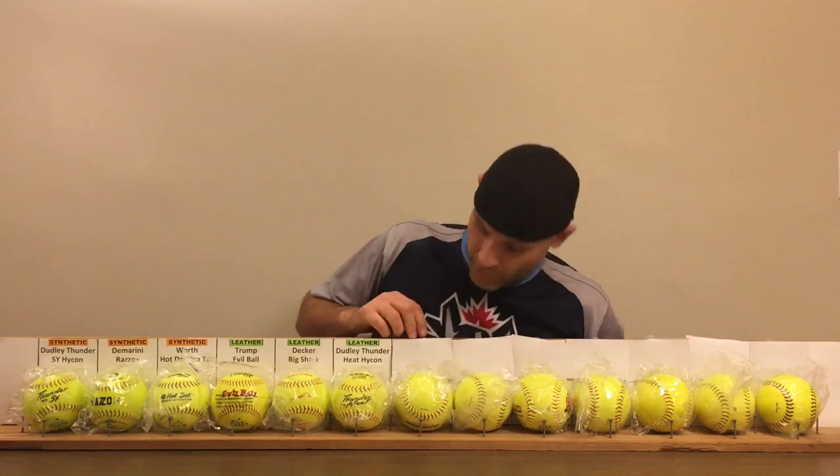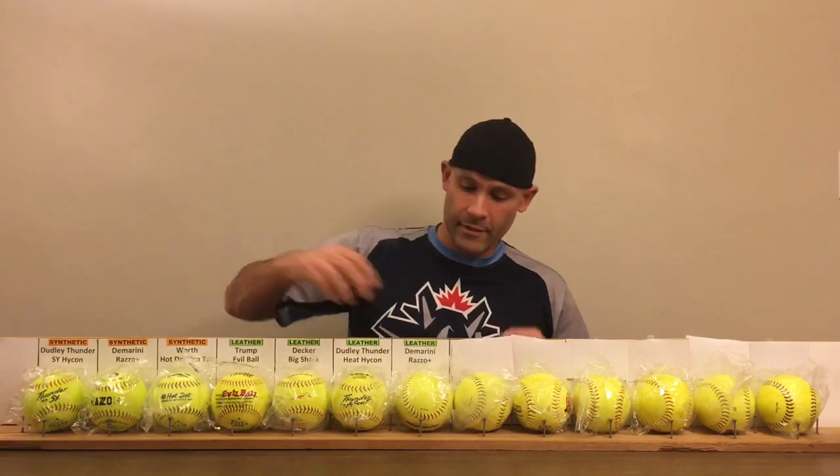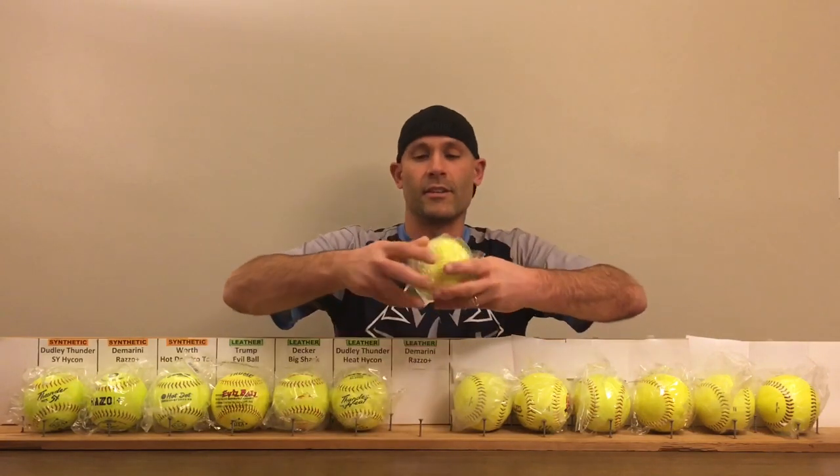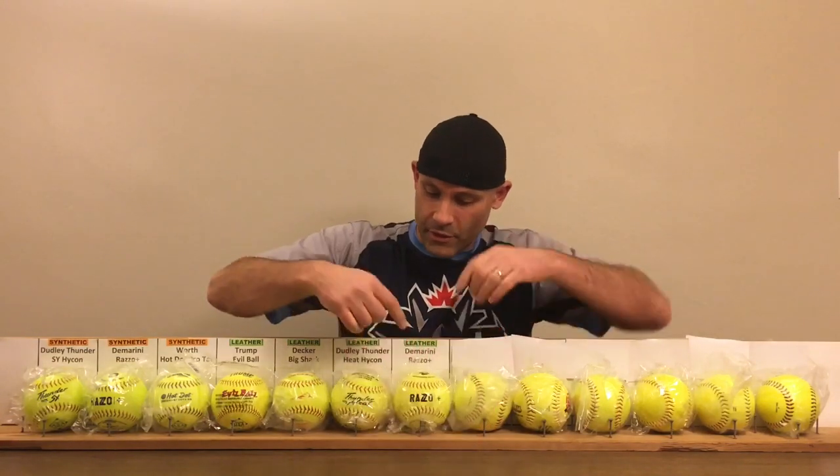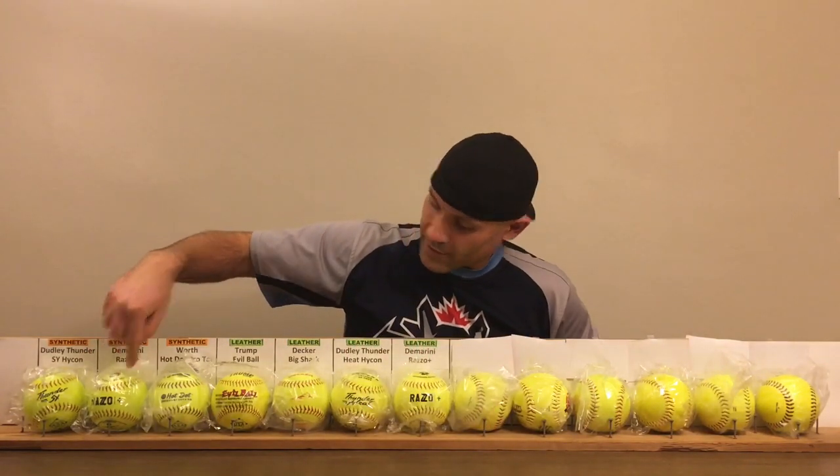And then we have one more leather ball, which is the DeMarini Razo Plus. So notice we have two DeMarini Razo Pluses — one in synthetic and one in leather. That in itself will be interesting to compare, because my understanding from what I read is that they have the same makeup inside; just different covers. We'll see which one performs better.